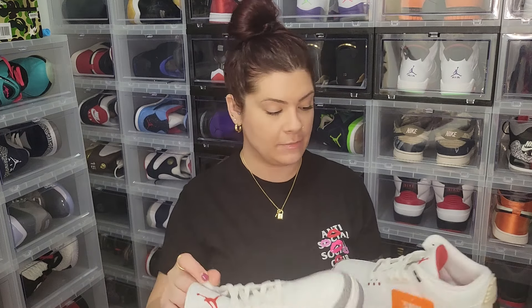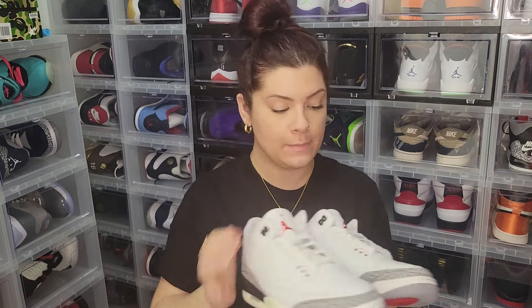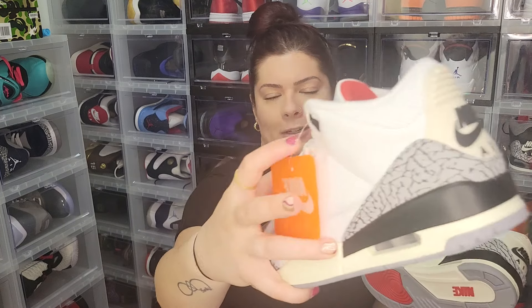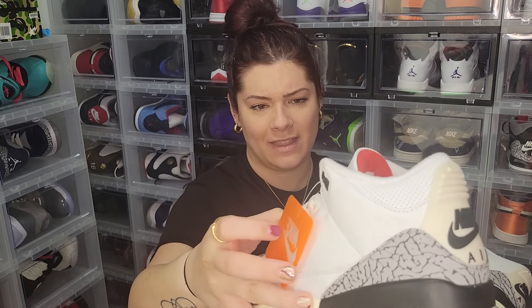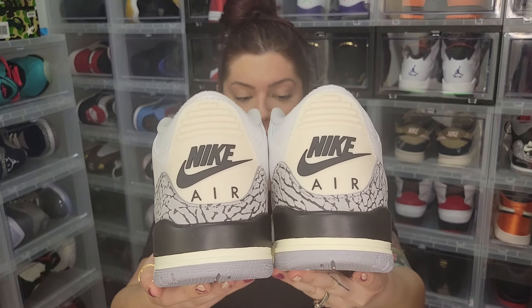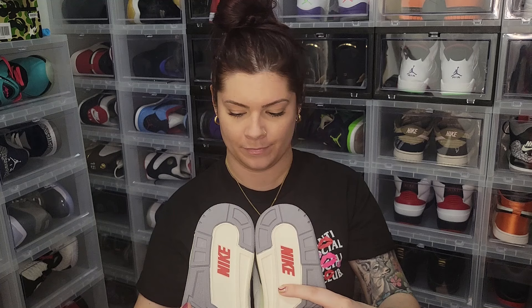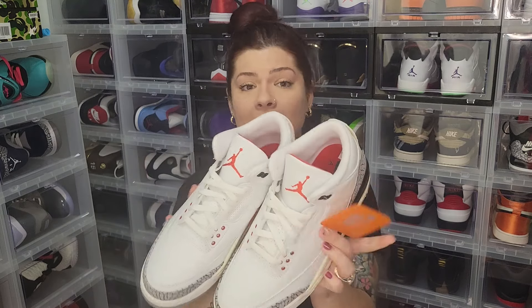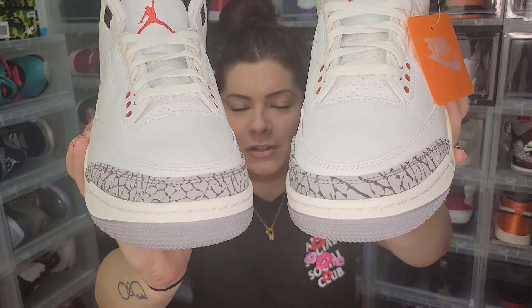I'm gonna pull out both shoes because one of the biggest issues people have been having with this pair is the elephant print — a lot of people are reporting it's super faded on one shoe and darker on the other. I do not like that they did a little plastic thing on the tag — they could have at least given us that little plastic chain, since this is not something you can take off and put on. But I still love this shoe. As you guys can see, the elephant print is pretty uniform — yeah, on the back for sure. On the toes, the right shoe is a little more faded on the elephant print, but if you're going to notice it when they're on somebody's feet, you'd need a magnifying glass.